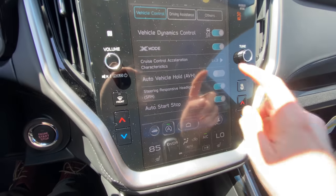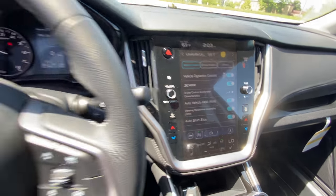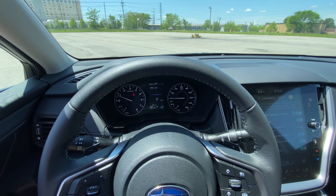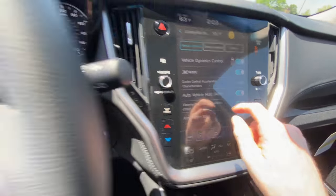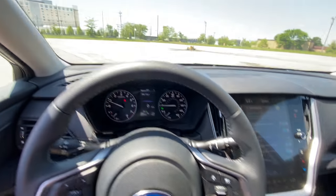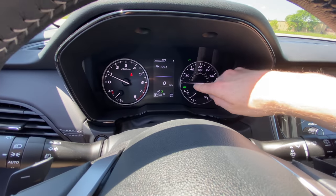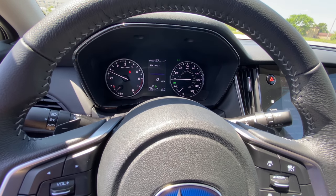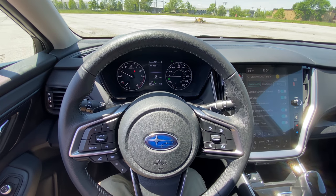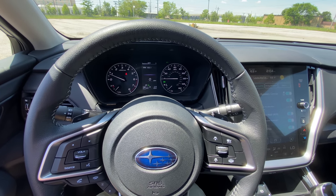Auto vehicle hold is a great feature. When you are driving and come to a stoplight, a train, or a drive-through, when your foot is applied to the brake and AVH is turned on, the AVH logo will light up. It'll tell you that you can let your foot off the brake and sit there at a light without your foot on the brake, to decrease driver fatigue and prevent your foot from cramping up during a long light or long train wait.